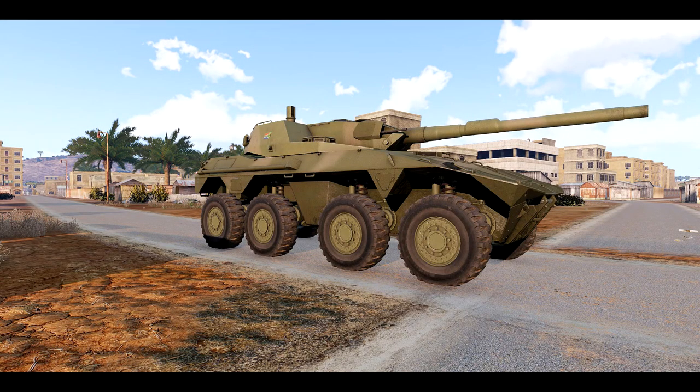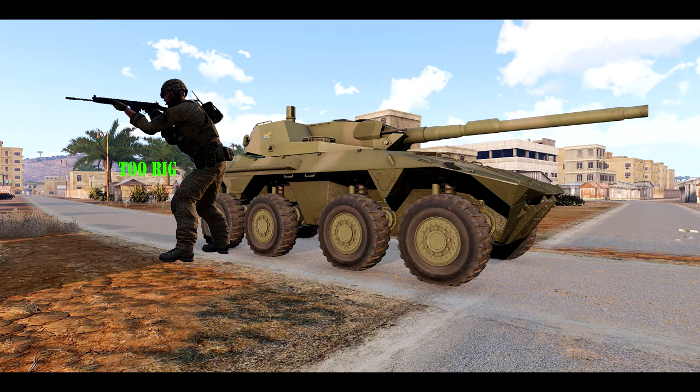Now let's look at ranging a vehicle. As per our first example, we must use a known variable or size. Unless you know the exact height of every tank, helicopter, car, or truck out there, you will need an alternative. If a tank crew member happens to be standing right next to the tank, use method one as already discussed. But if there are no men around the tank, simply imagine what a man would look like standing right next to it.